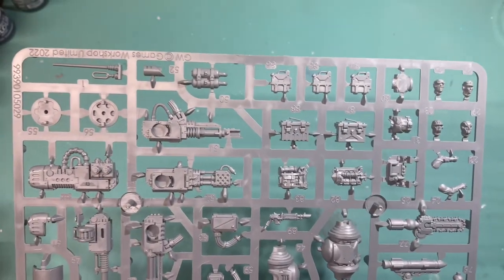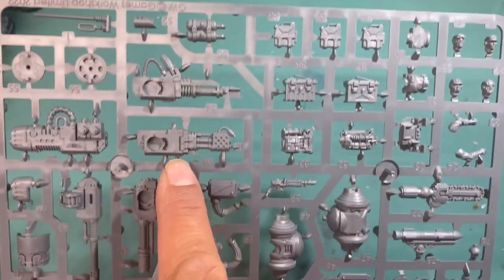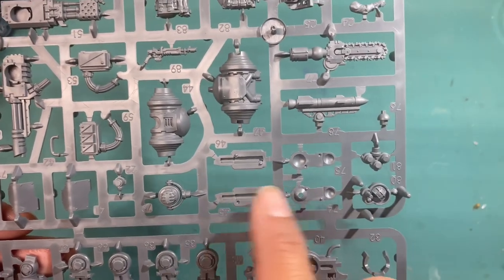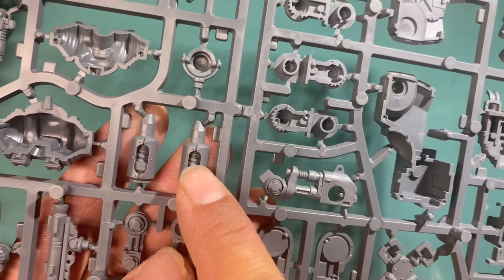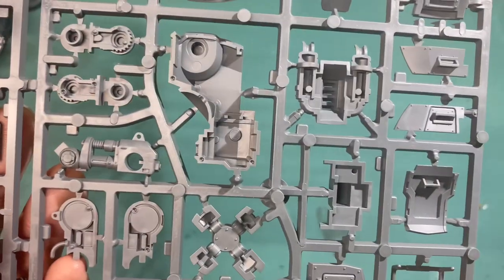And you've got the weapons — lots of extra weapon bits that you're going to have. I think these are all the legs. These little fiddly bits — gosh. I like how in the exhaust pipes now you can see the inner workings, so it's not just a casing — you see the inside parts there.